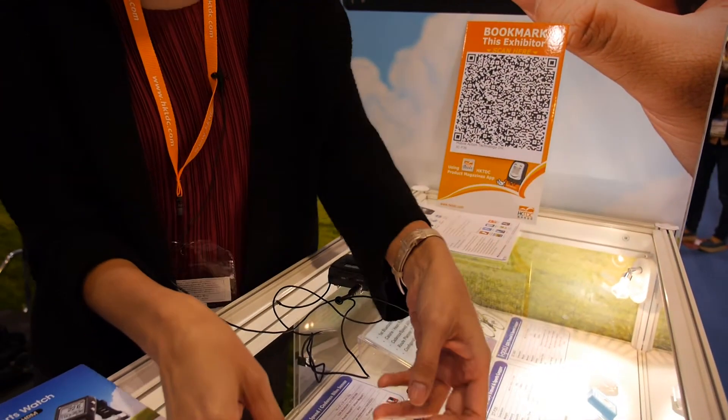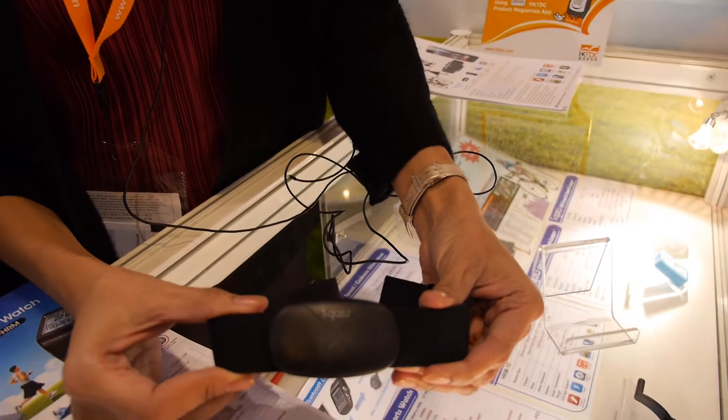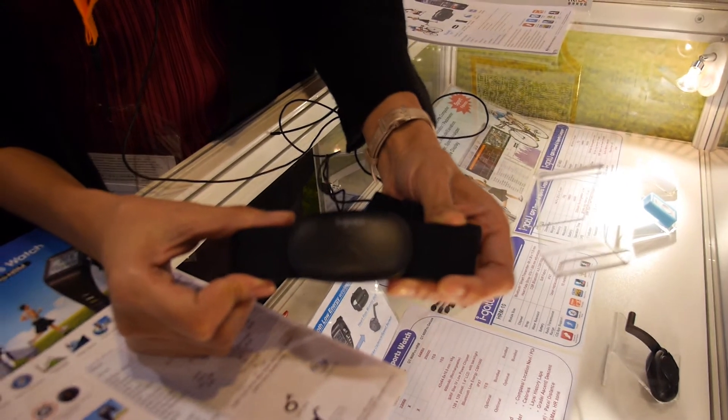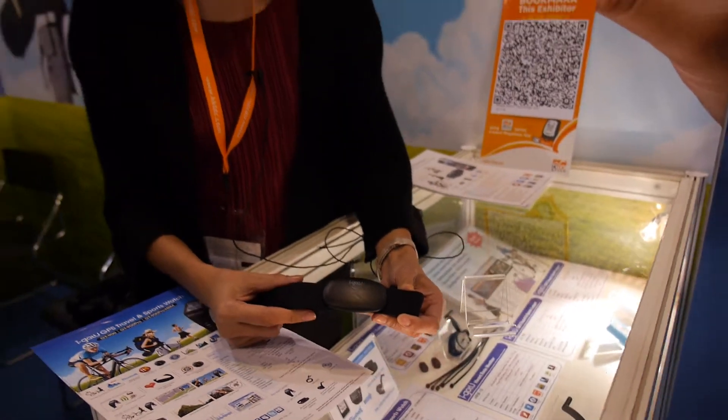You could wear this on the chest and the user could send their heart rate to their iPhone or to our sports GPS. It costs around 39 US dollars.